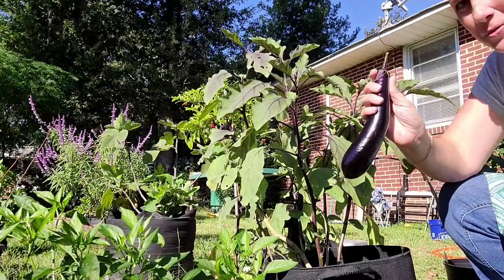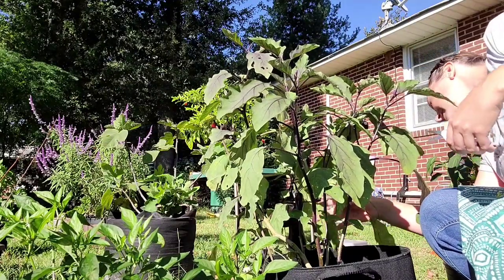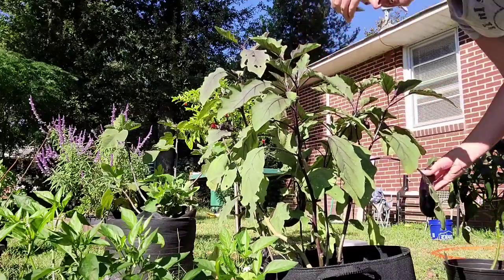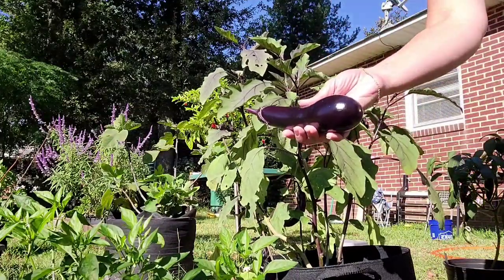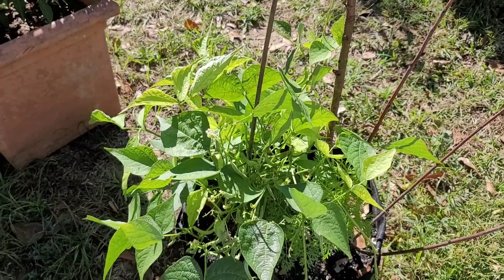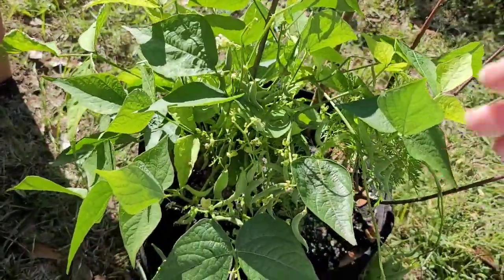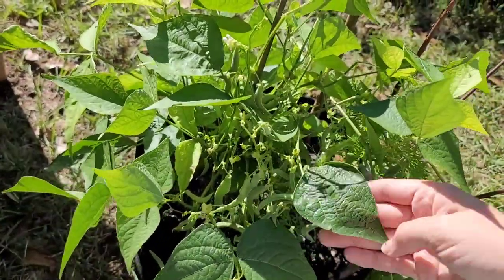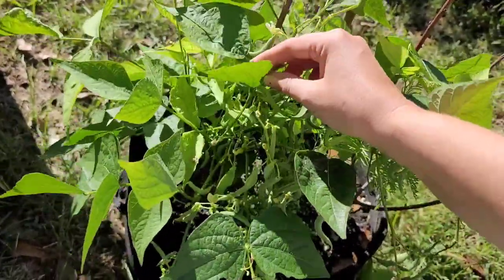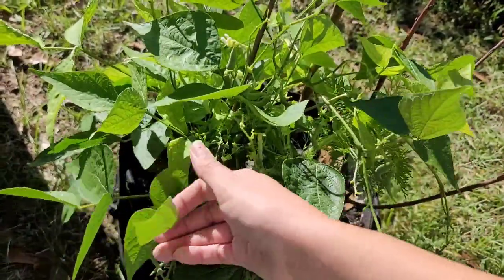Let's go ahead and harvest this big boy. And this one too. My green bean plant has bounced back so well since being attacked by all of those worms. We took the time to get all the worms off and kill them, clipped off any of the dead and hurt leaves, and it's really doing great.